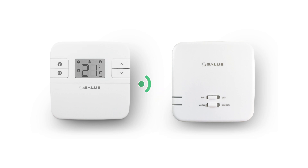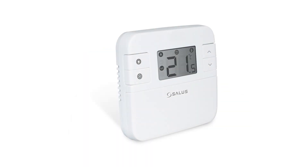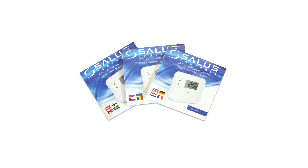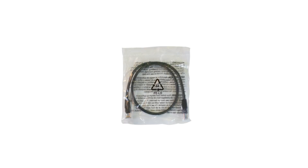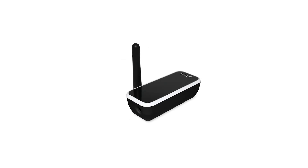The receiver and thermostat will be prepared at the factory. Inside the box you will find the programmable thermostat, the boiler receiver, the installation quick guide, two AA batteries for the thermostat, a free standing bracket, the fixing kit for mounting the receiver and thermostat on the wall, ethernet cable, gateway power cord, and the internet gateway.